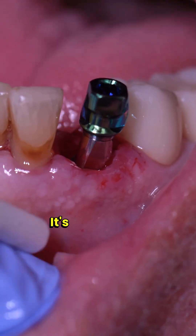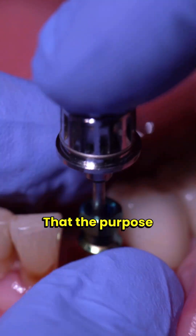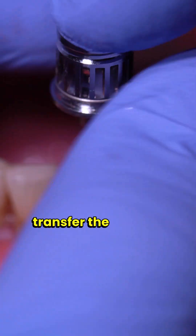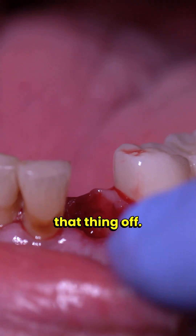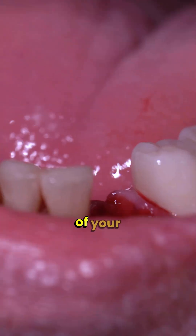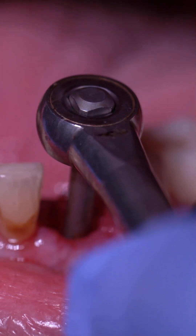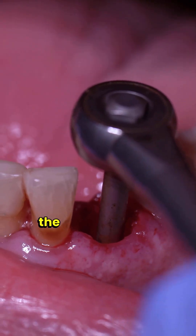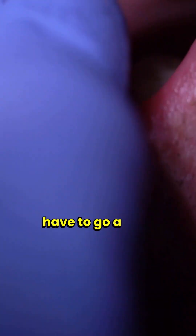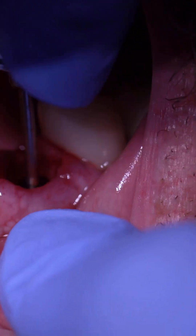Boom, it's right where I want it. The next step is to take off the transfer — that green piece basically transfers the implant from packaging to the socket. Once the implant is engaged I just take that off. Now evaluate the depth of the implant platform: you generally want your platform to be 3 millimeters apical to the CEJ of the adjacent tooth. I'm doing a little fine-tuning with a wrench, taking the implant just a bit deeper, and when I'm happy with it I can put on a cover screw or healing abutment.